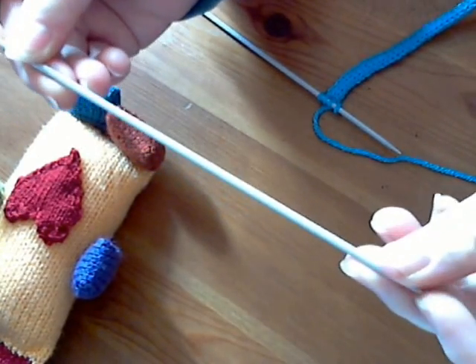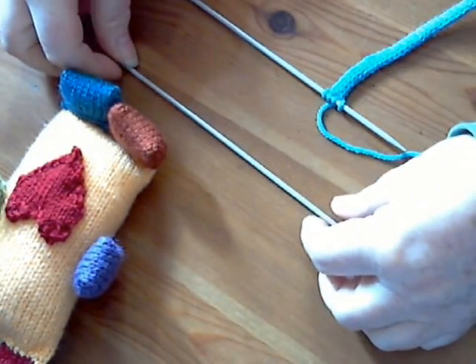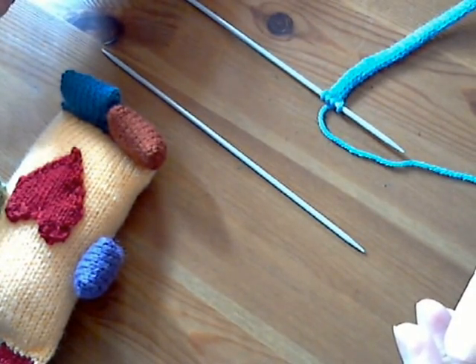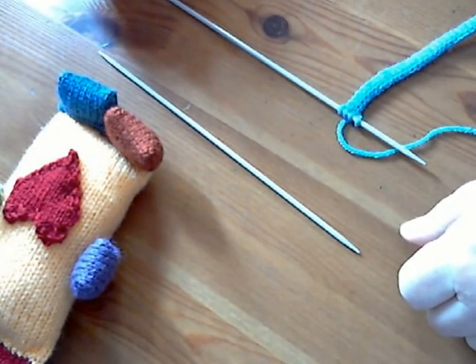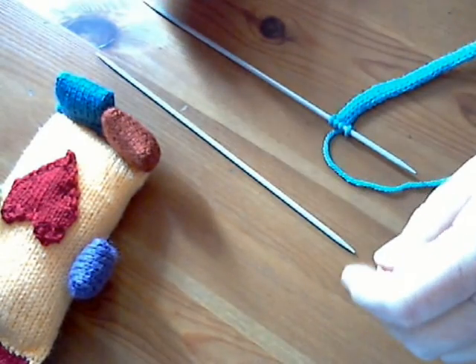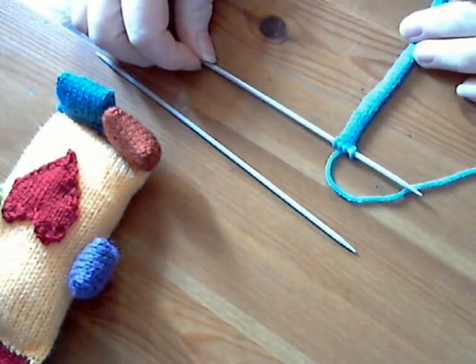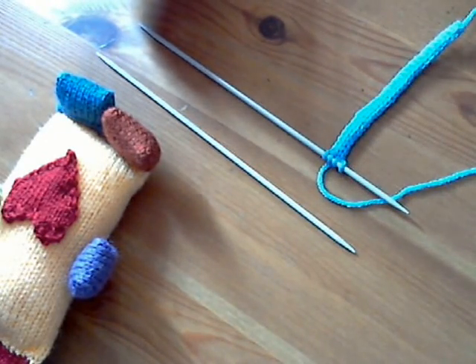You will need two size three millimeter DPNs. DPN stands for double pointed needle for those who don't know, and you need two of those — the reason for that will become clear in a moment. Ordinary knitting needles don't do the job for an i-cord. All I want you to do is cast on four stitches on one of your DPNs.